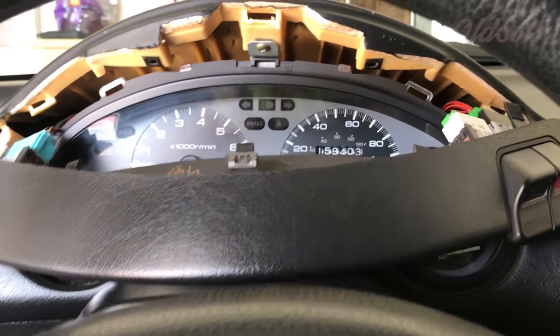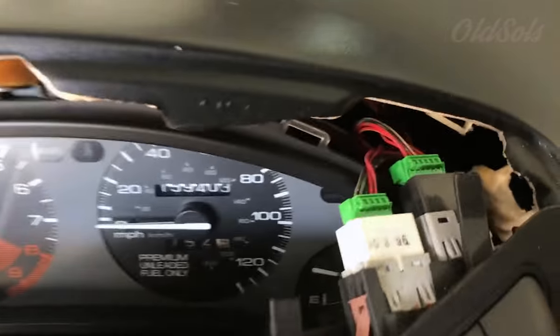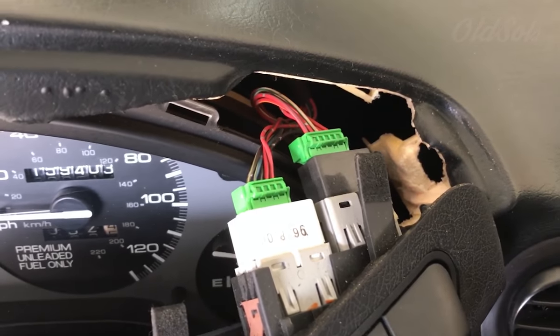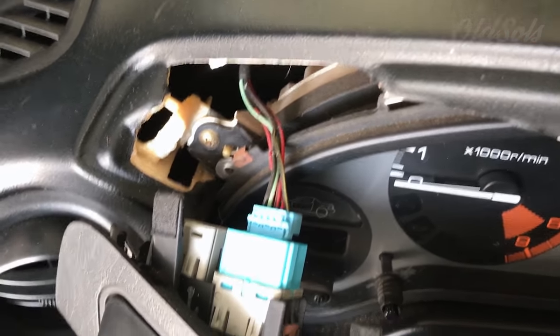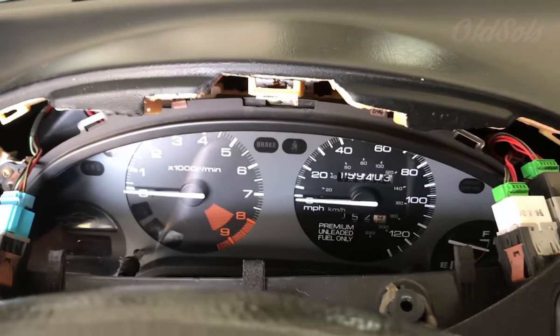Alright, we got those two screws out. You just got to pull on this to get it out. You're going to have to disconnect these plugs up here — like I said, I only have three. Don't worry about labeling them or anything; they only go in one way. They're all different sizes and fit differently, so it's pretty easy.